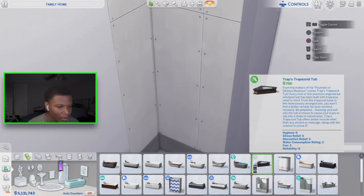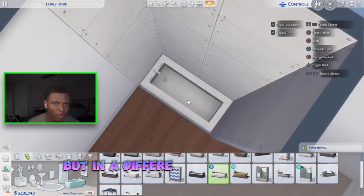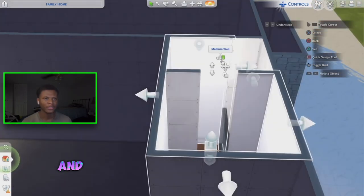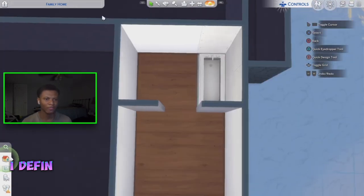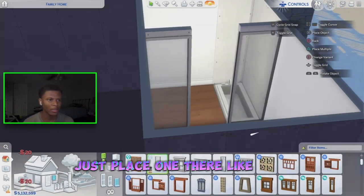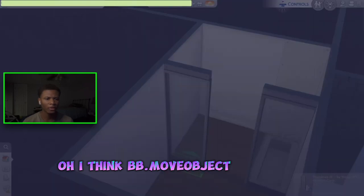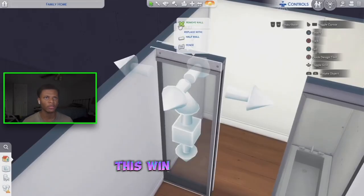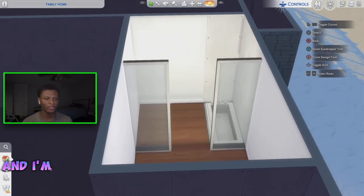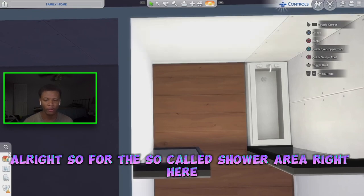Now I can try to find the perfect tub for this design. Maybe we just use that same tub but in a different color. The next thing I want to do is pull this outside wall in one and build another wall on this side — I definitely think shorter walls look way better. Now we can get our glass windows and put one on each side. I think bb.moveobjects wasn't on, so let me turn that on — now this wall should remove without taking the window with it.